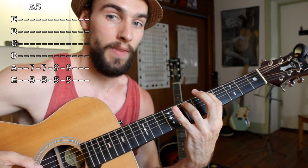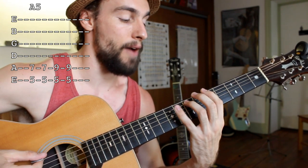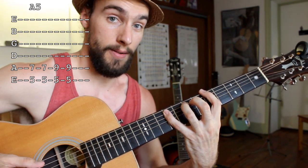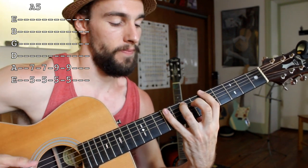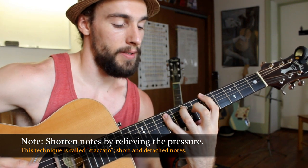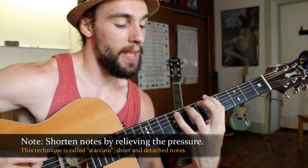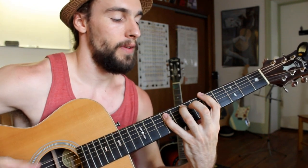I'm going to take my pinky and stretch it over to the ninth fret of the A string. So I have: one, and — pinky comes over — two, and, back, one, and, two, and. Now we've got the shuffle going. I'll put a little rhythm to it. It's swinging, real bluesy, pumping the hand, so I can make those notes nice and short and danceable.